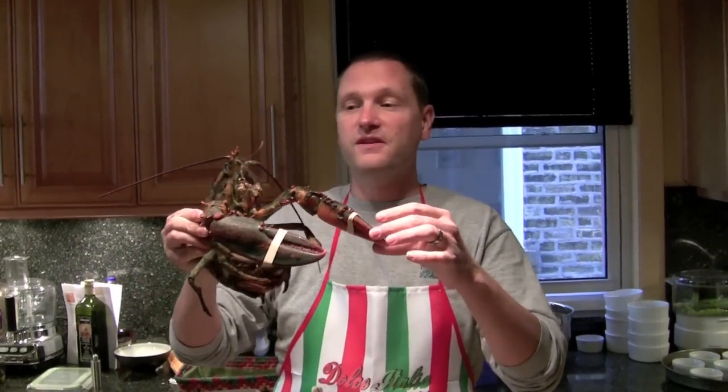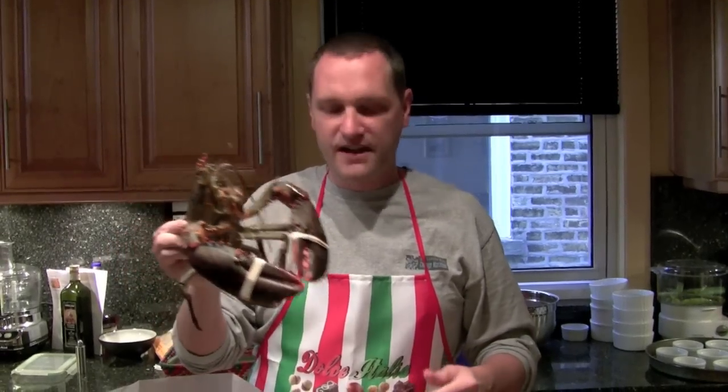Today, we are going to cook our little lobster friend. Now, we saw the first method of killing the lobster first before it goes into the pot. But it is perfectly acceptable to just throw the live lobster in the pot. And, unlike the movies, they don't move around or anything.